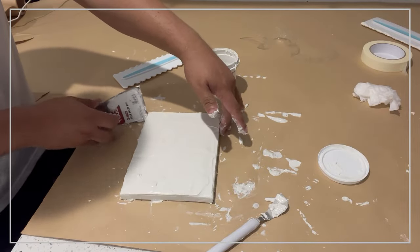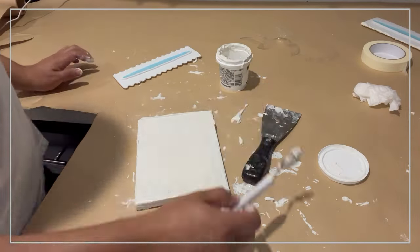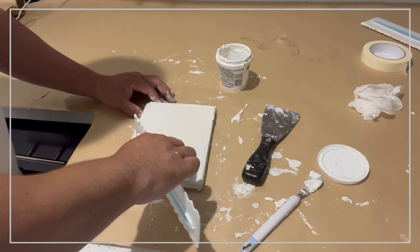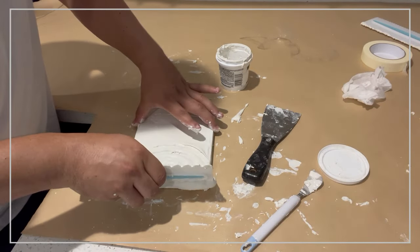You can add more plaster if you want to create thicker effects, but go ahead and have fun. I felt throughout the whole process like I was icing a cake with different frostings, so I just had fun.